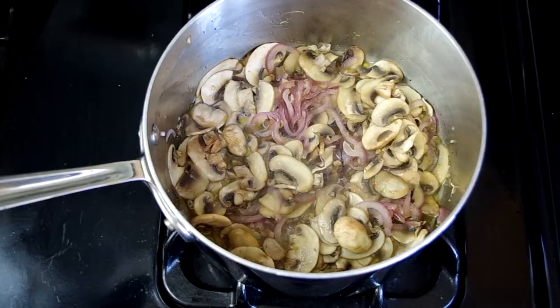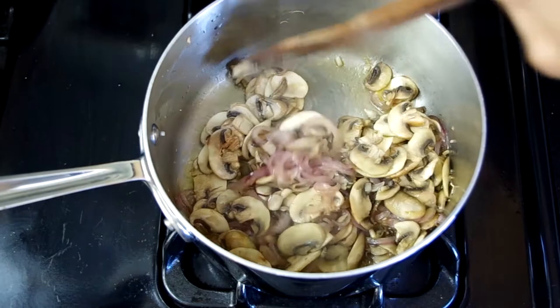After five minutes, add the mushrooms and let them cook for another five minutes or so, just until they're lightly browned.